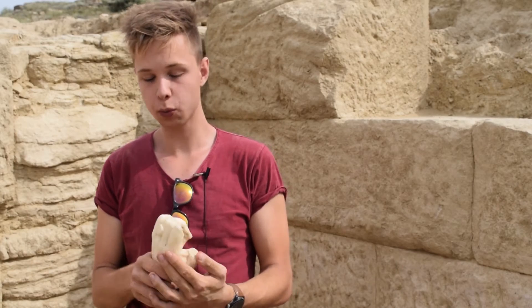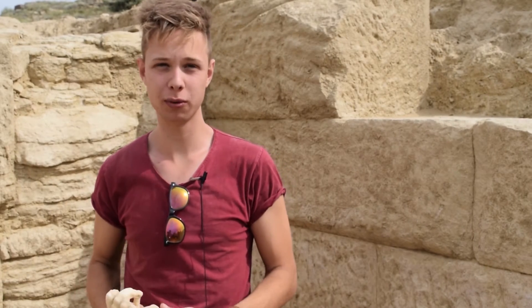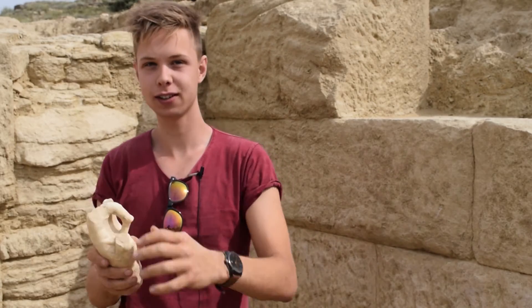This is what we found today — the best thing yet. It's a marble hand of a statue, probably of a Roman Emperor, and it's really in good condition because you can really see the fingers and everything.